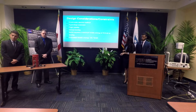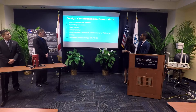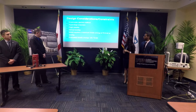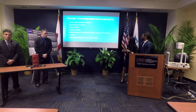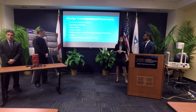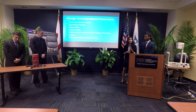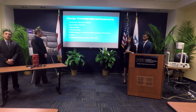Other considerations included how we would eject the quadcopter from the rocket, how we were going to extend the arms autonomously, maintain flight stability, and achieve vertical landing. We also had to adhere to NASA's safety requirement of a maximum kinetic energy of 75 foot-pound force. With a 3-foot parachute and a quadcopter weighing 3.7 pounds, the estimated kinetic energy is 26.7 foot-pound force.